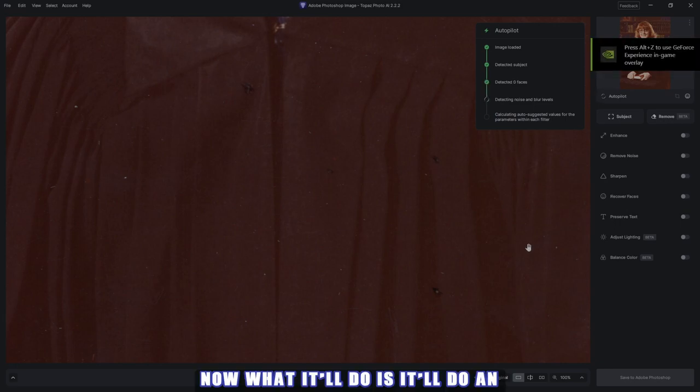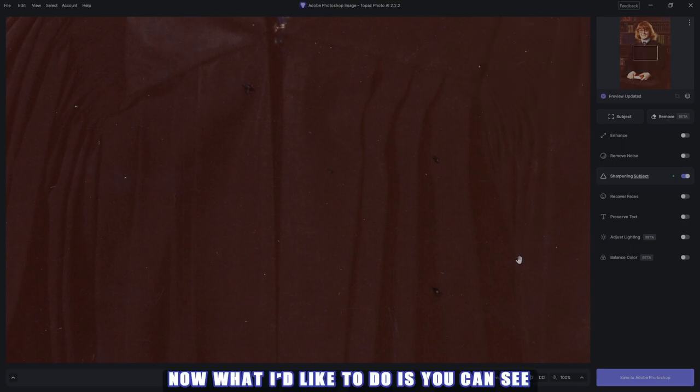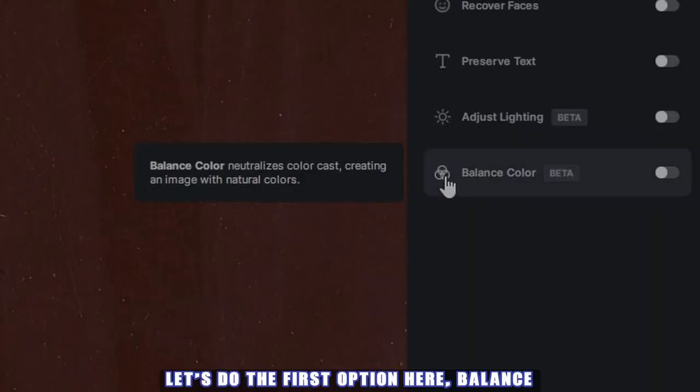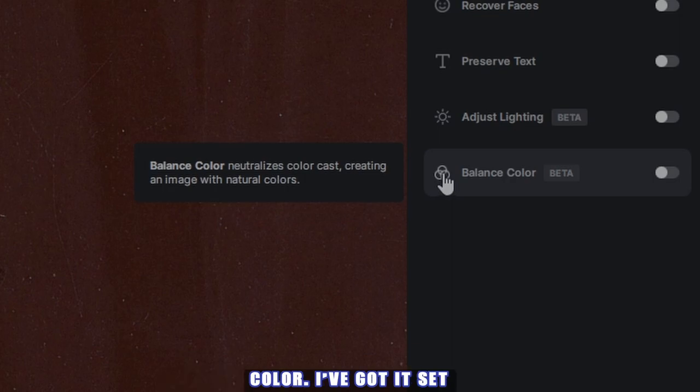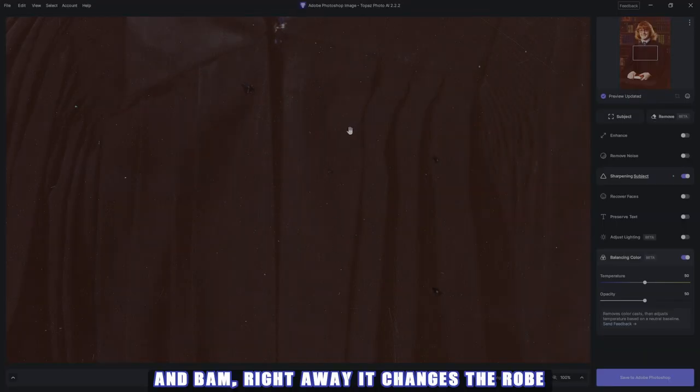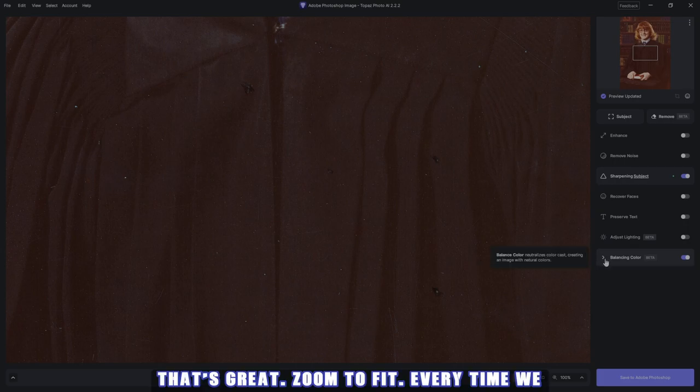Now it'll do an automatic sharpen for you to see what's going on. You can see there is a color cast on the robe and the rest of the picture. So let's do the first option here — balance color. I've got it set to 50 in my automatic, and right away it changes the robe to a black color like it should be. That's great.